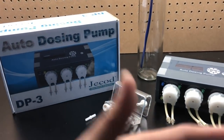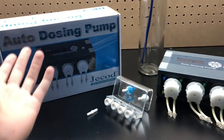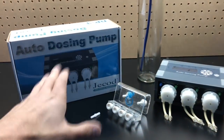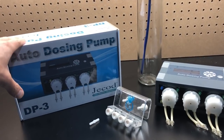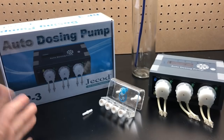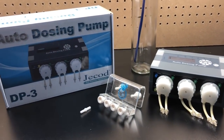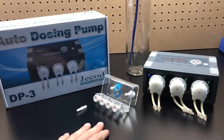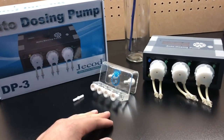There are a few more variables — lighting, major trace elements, minor trace — there's quite a bit, but this by far is going to be a great upgrade for your tanks. It's going to make it a lot more stable, and thus you're going to have happier corals, better growth, better coloration. It should get you started off on the right foot when it comes to stability.